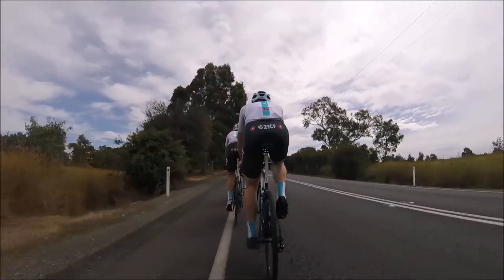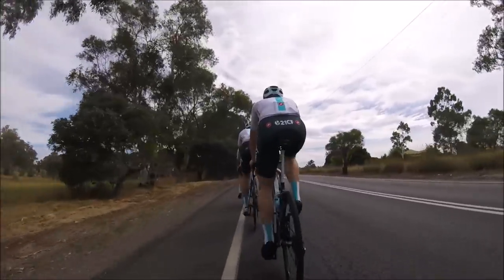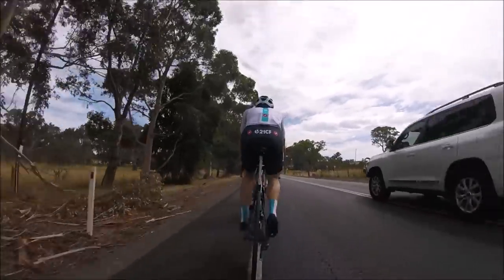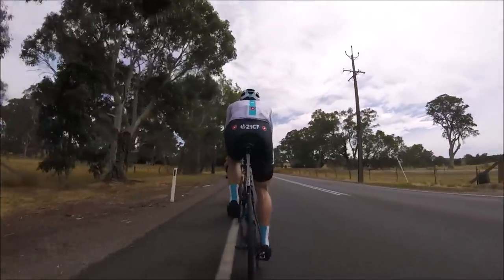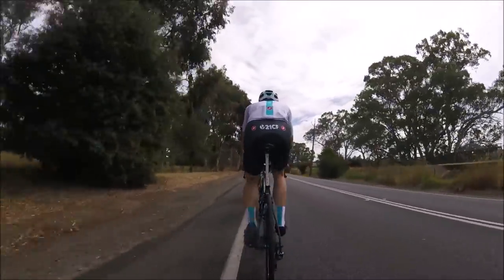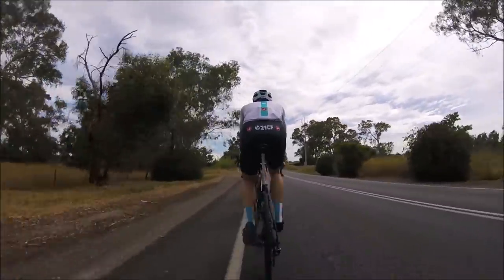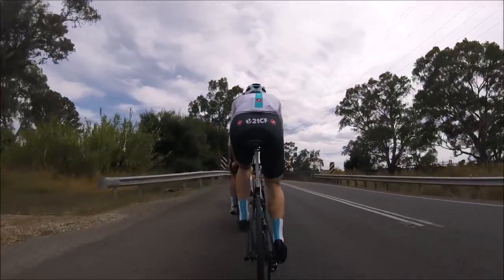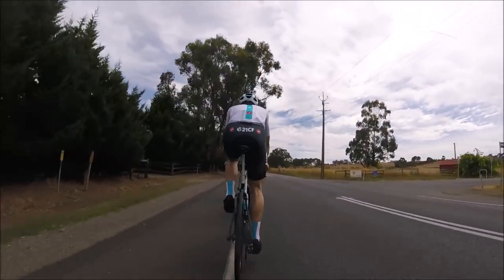Younger people tend to store more water weight — almost like baby fat. I remember riding with Owen Dool and Christopher Halverson, who's 21, and they had noticeably more size on their calves. If you're slightly shorter and stockier rather than super lean from day one, that's definitely true. The turbo session the day before really helped shed that last bit, and I woke up at 60.4 kilos — the lightest I'd been in quite a long time.